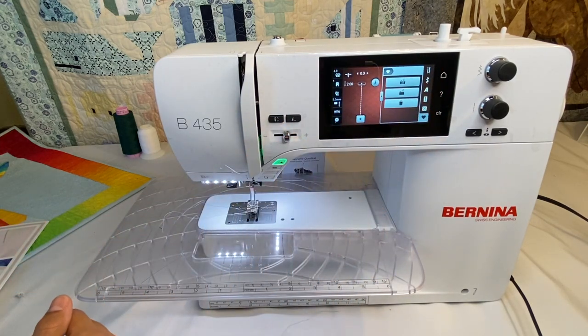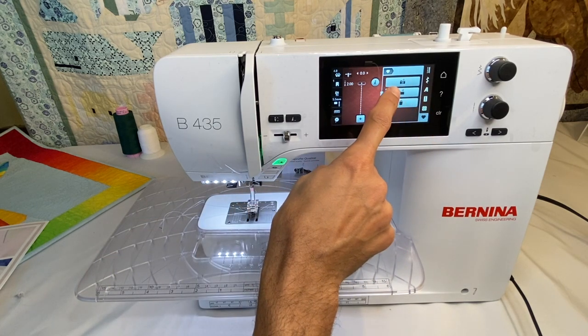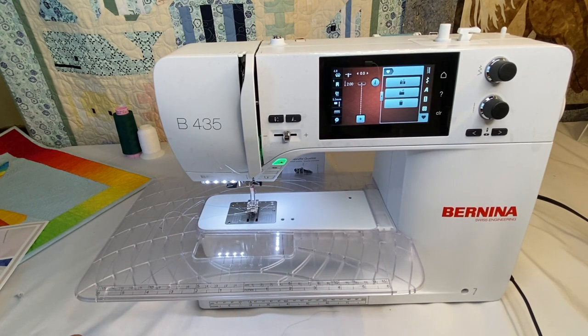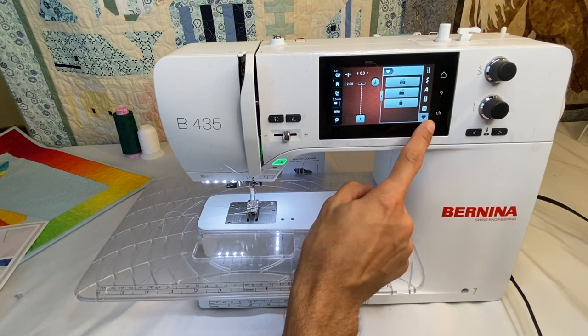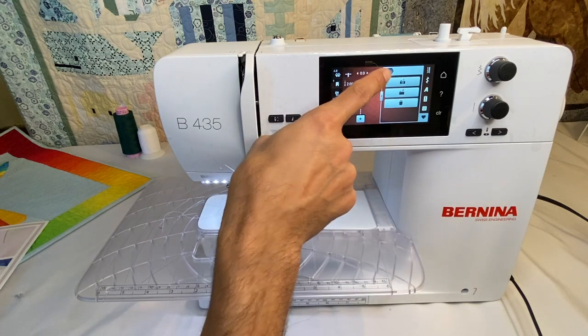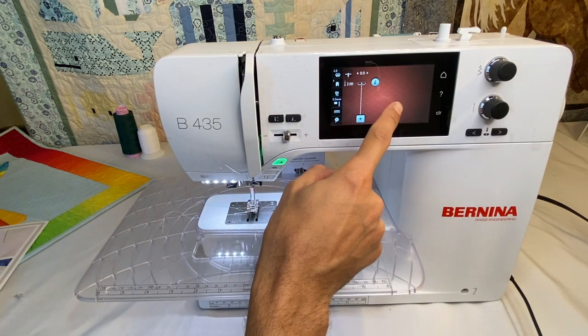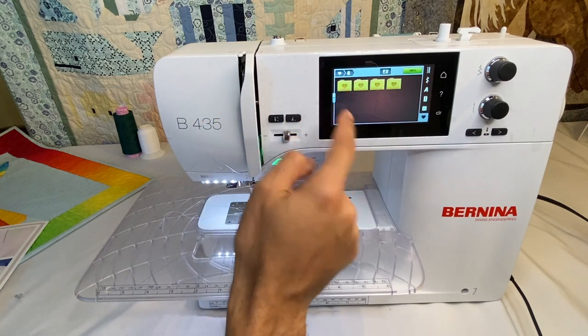The last tab is the heart — our favorites/saved stitches. If you've altered a stitch in a way you want to use periodically, you can save it here. Hit the manila folder icon with the arrow to save it onto your machine. Whenever you want to retrieve it, come back to the heart tab and select the top tab where all saved stitches are stored. If you're done with a saved stitch or saved the wrong one, you can find it in the folder and delete it with the trash can.